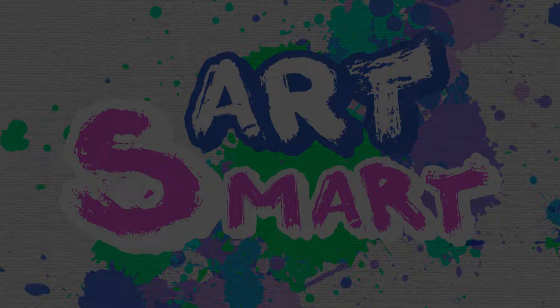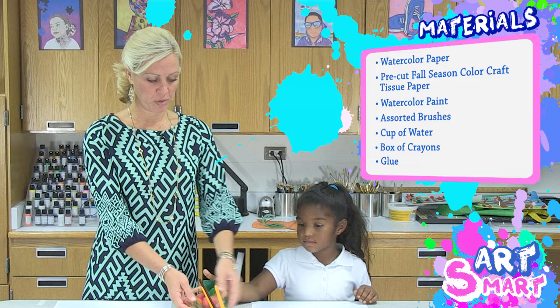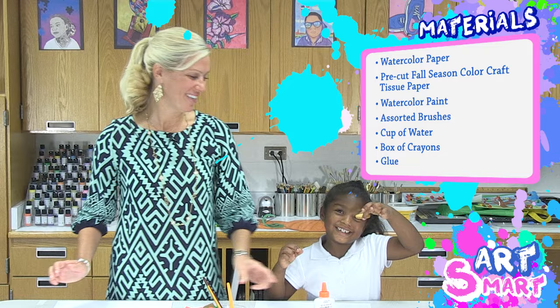we're going to be using some watercolor paper — it's better if the paper is a little bit stronger. We're going to be using tissue paper, already pre-cut into squares. These are going to be for the leaves, which we're going to crumble into little balls. We're going to be using some watercolor paint, some brushes and water, and then you'll also need some crayons. Oh, and some glue to glue the leaves on. And that's it.